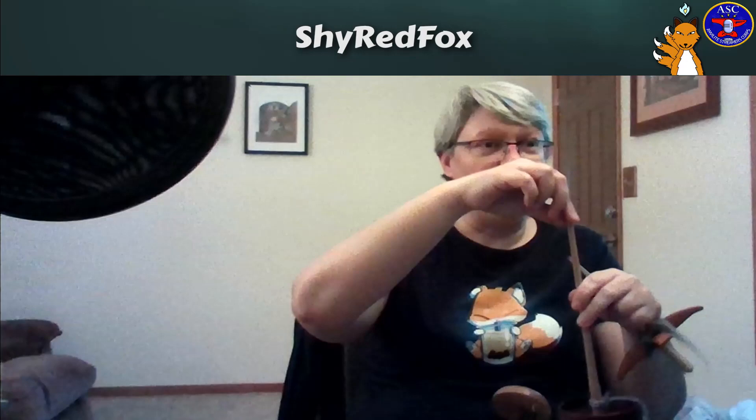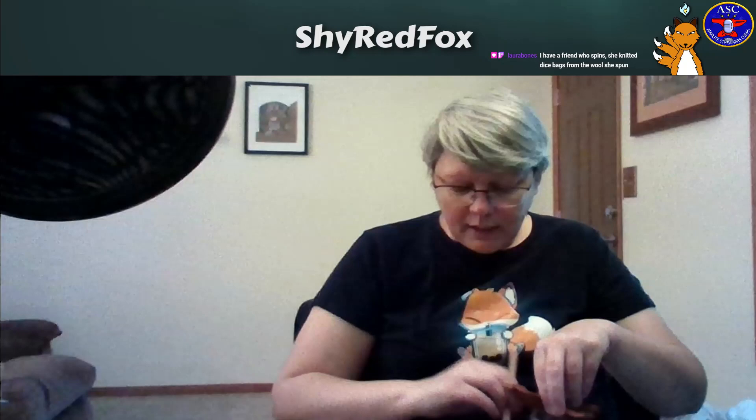Let's talk about spindles. There are a lot of different kinds. The ones you're going to see most often either have a hook at the top or a hook at the bottom. This is a bottom whorl spindle because the whorl is technically at the bottom. Or you can have the ones with the hook at the top. My Turkish spindle is one where you put the yarn at the top and the whorl is at the bottom. I love the Turkish spindles — I have a whole collection of them.